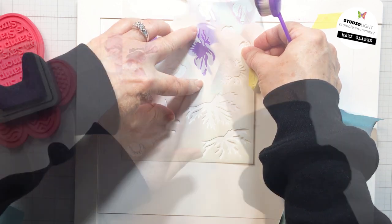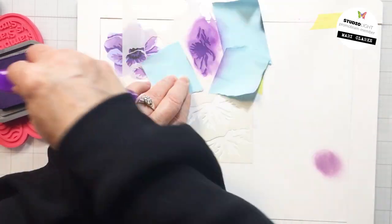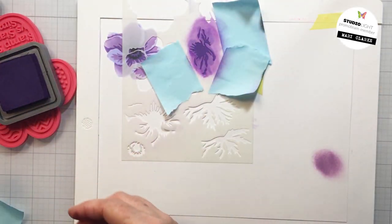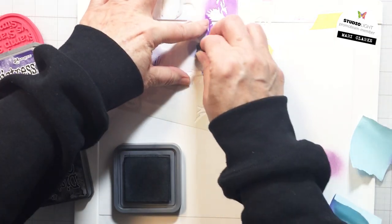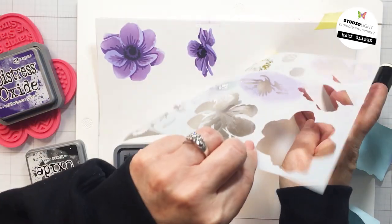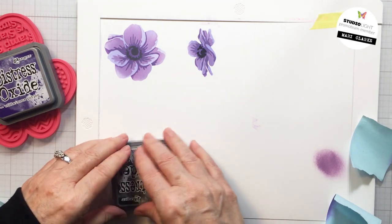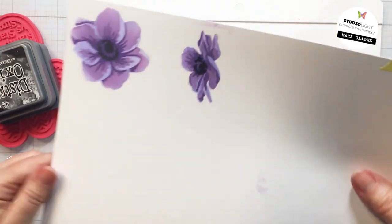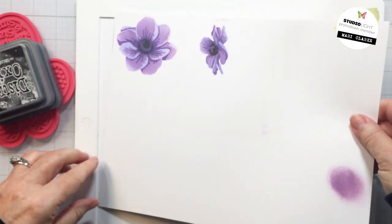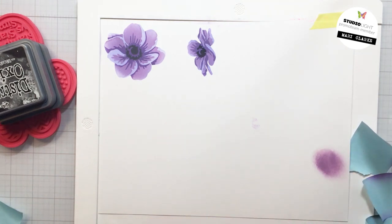There's also a bud on this stencil. I didn't use the bud for this particular project because my card front is quite small, but you could definitely add that into your project if it works for the size you're working on. I'm doing the center of my little floral there as well — there is a separate center for the smaller flower. And there I have my two anemones all ready and good to go for my card front. They look really dimensional because of the different layers of color.